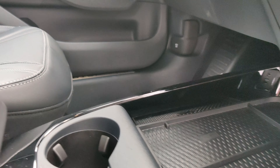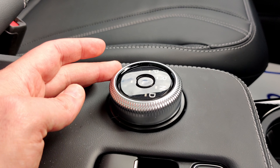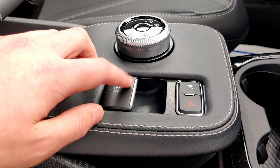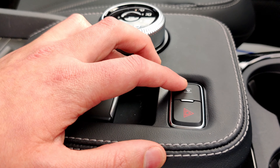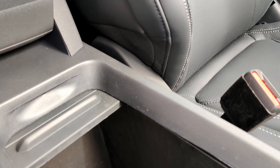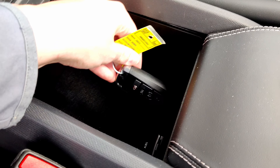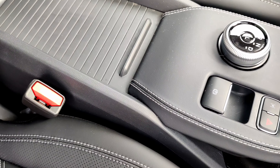You also have a smart charger, two cup holders, and then you'll notice the familiar rotary dial gear shift. You have your park hold button, which is the electronic parking brake, and a cool parking button. If you lift up the armrest, you get a little more storage down here along with a spot to keep your key, and 12-volt charging in there as well.